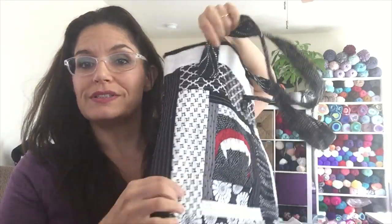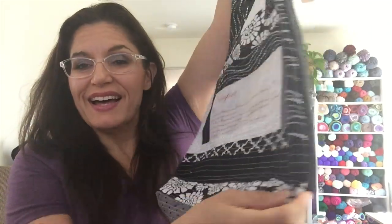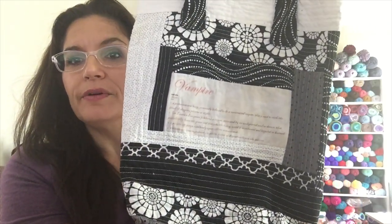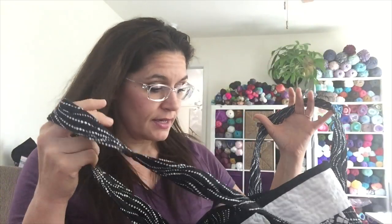This is actually my Halloween bag — somebody quilted it for me. It says 'vampire,' it's a little discolored but I kind of like it — it adds to it, it looks very old-fashioned. I got it in a swap years ago but I always carry it with my project this time of year. Maybe I could carry the blanket in that to make it a little more portable.